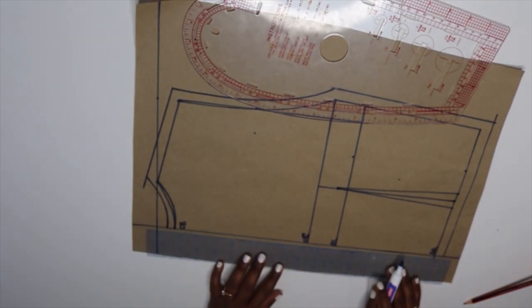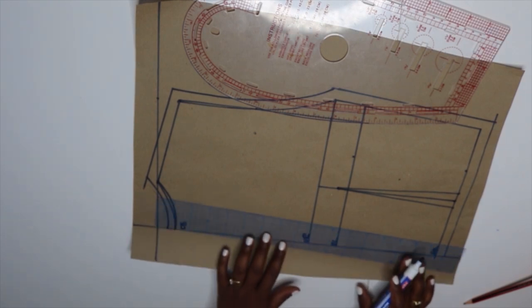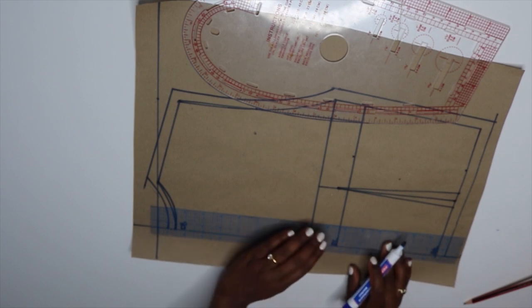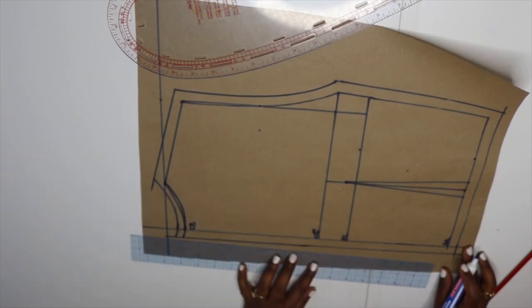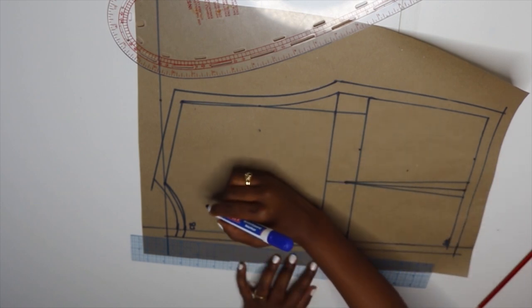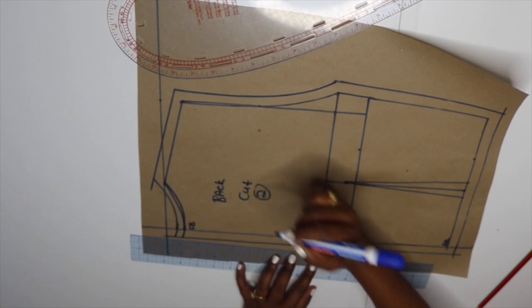I'm also going to add half an inch on this side since I'm going to cut two pieces for the back — this is going to be my zip allowance. That's it for the back. I'll indicate 'back, cut two' and then go ahead and cut it out.